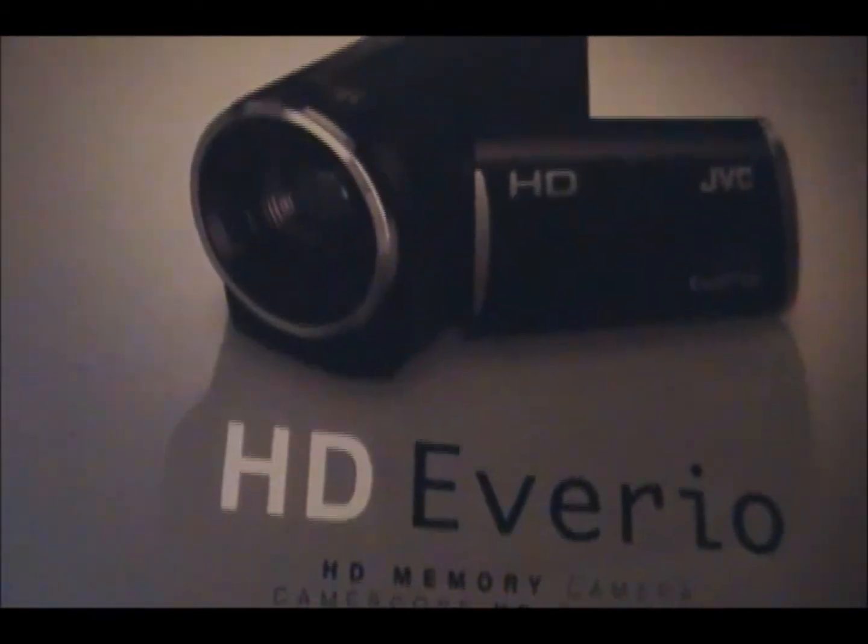Instead of using my 6-inch tripod for my red Samsung video camera, I received a Targus tripod — a 60-inch tripod — for my other video camera that I got for Christmas: a nice little HD Everio video camera.